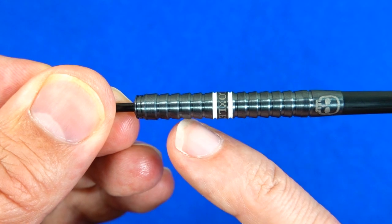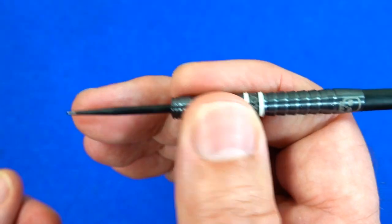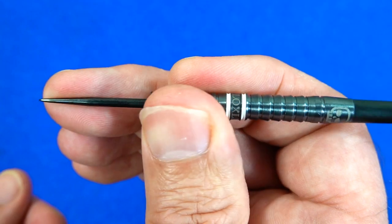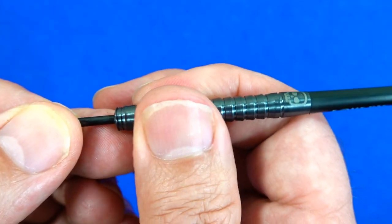It's kind of an angled wide ring grip, very similar to what's on the Harrows Predator, but initially it doesn't feel quite as grippy as those did when they were new. That might be a good thing for some people, but I'd still say there's plenty of grip there for most people.